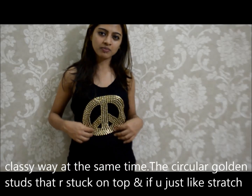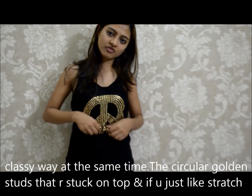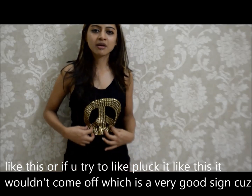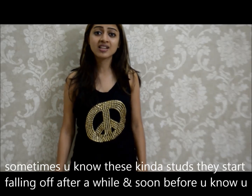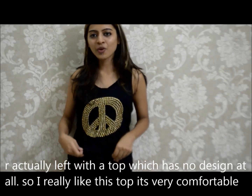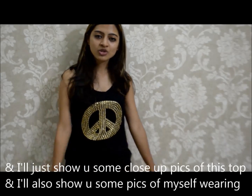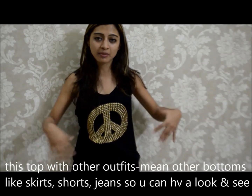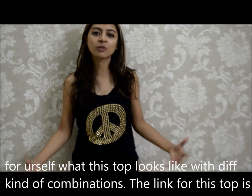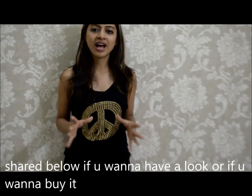The circular golden studs that are stuck on the top — if you just scratch it or try to pluck it like this, it wouldn't come out, which is a very good sign, because sometimes these kinds of studs start falling off after a while and soon you are left with a top which has no design at all. So I really like this top. It's very comfortable. I'll show you some close-up pics and also some pics of myself wearing this top with other bottoms like skirts, shorts, and jeans, so you can see what it looks like with different combinations. The link for this top is shared below if you want to have a look or buy it.